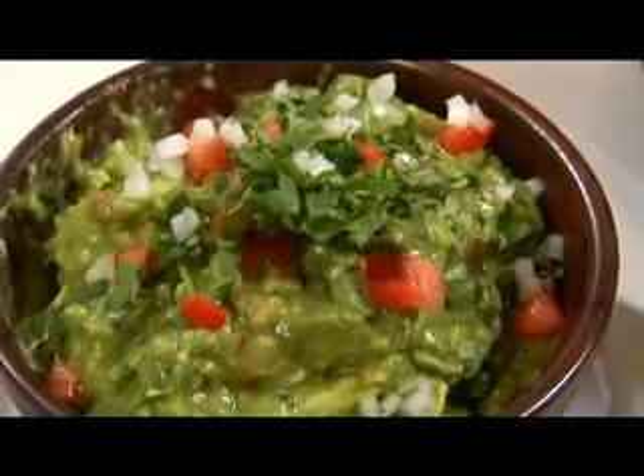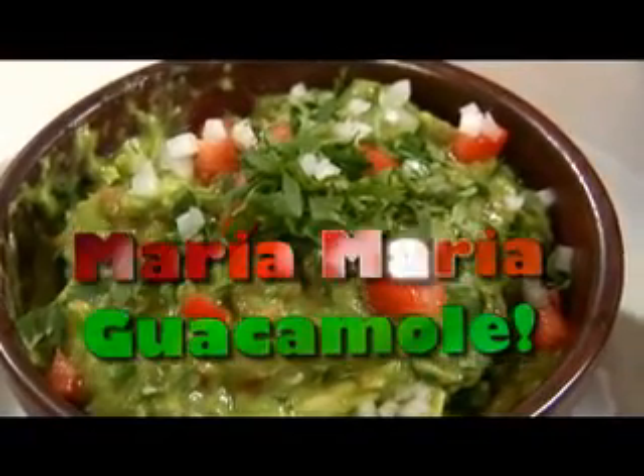We're back here at Maria Maria with Chef Shea. We took a trip up to the Marin County Farmers Market this morning and came back with all kinds of good organic produce. So what are we going to do with all this stuff? We're going to make our house made guacamole today — we make it to order — and let's get started.